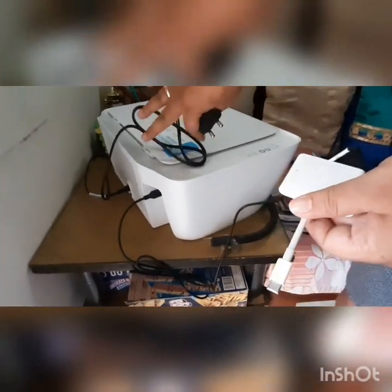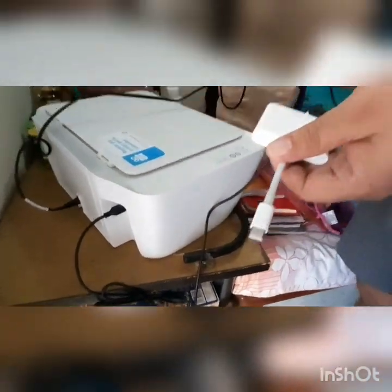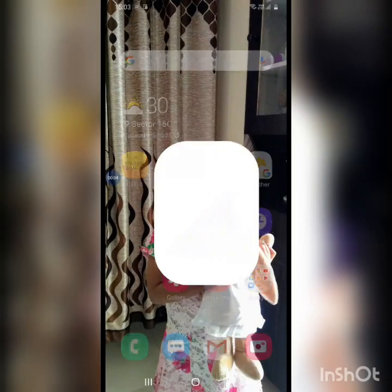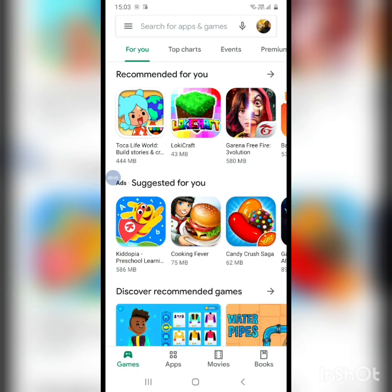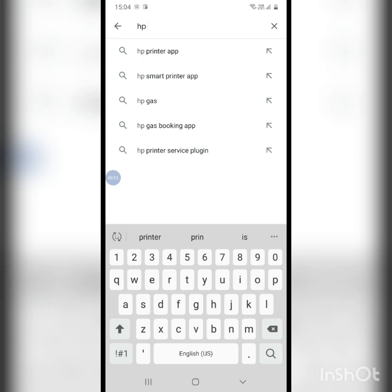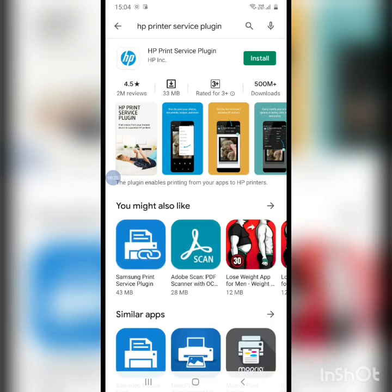Now we'll quickly go and look for a plugin. When you're connecting through USB, you'll need a plugin, so I'll go and search for 'HP printer service plugin' in the Play Store.